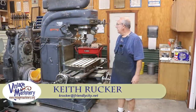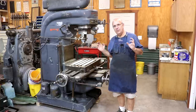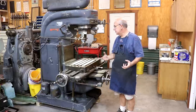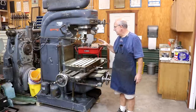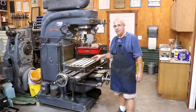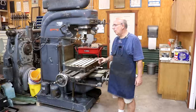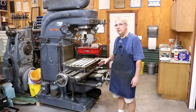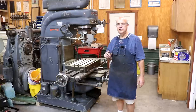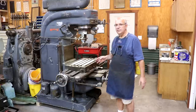Hello, Keith Rucker here at vintagemachinery.org. Back several months ago I acquired a new machine for the shop, did a video on it, and never really followed up on it too much, mainly just because I've had so much going on. I haven't had a job to run on this machine yet, and I still don't. I've got some things that need to be done long term, but I haven't had an opportunity to actually use it yet. But after I acquired this machine, I started rounding up a bunch of parts, attachments, and accessories.